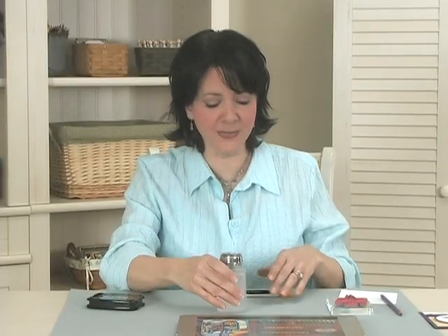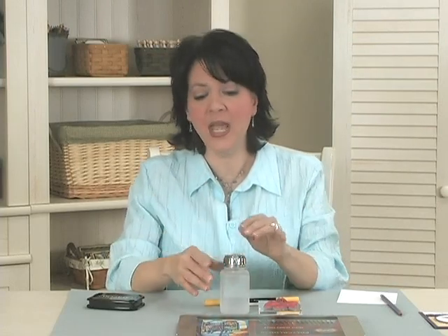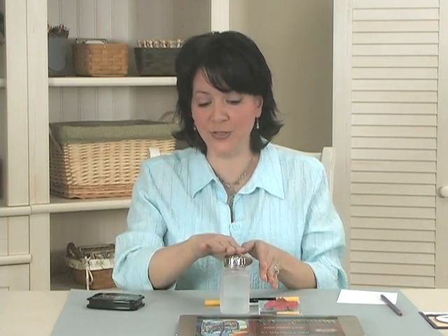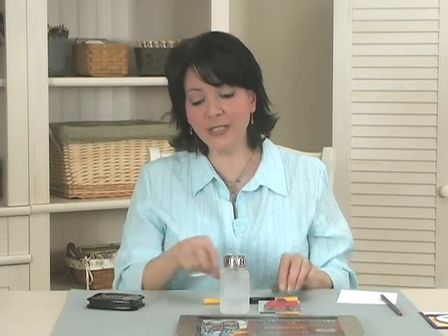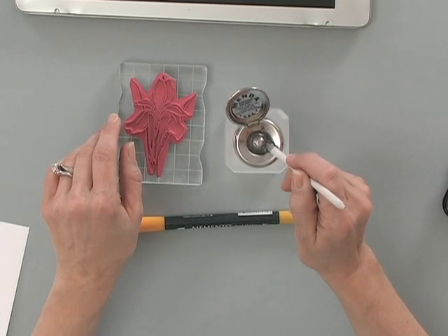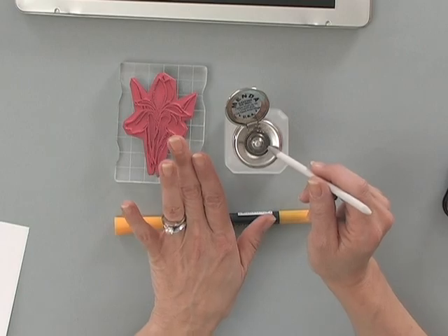You're also going to need some Gamsol. I have my Gamsol in this little glass pump. I really like this pump because if it's not right in front of me, I don't use it. The Gamsol sitting out on my desk in this pump makes it easy to keep the fumes out of the room, and it prevents the Gamsol from evaporating because it has a lid. When you're ready to use it, you just flip the lid up, pump a couple times, and the Gamsol fills up in this little cup on top. That's how I store my Gamsol.